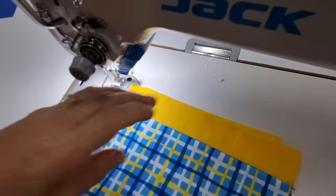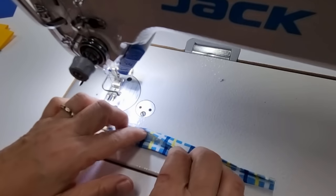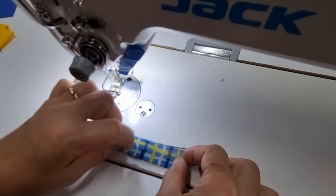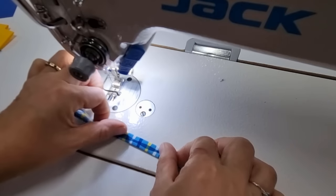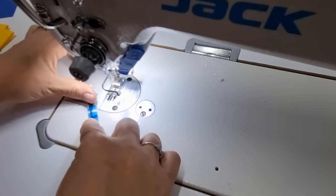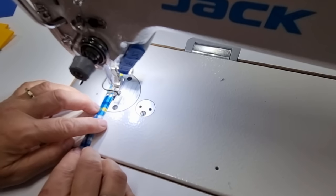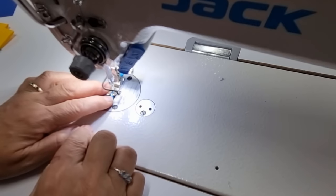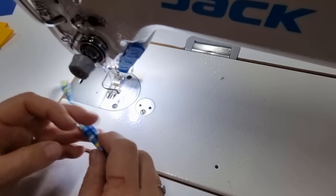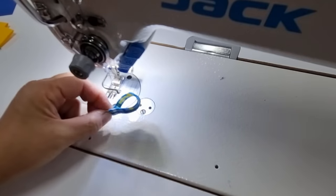With the 1.5 inch strip of fabric, fold that in half, then fold the raw edges in and fold it in again, and stitch down both sides of the long end. I've got a long enough piece to do two. Cut that down to four inches and you'll have a four inch loop for one of your oven mitts.